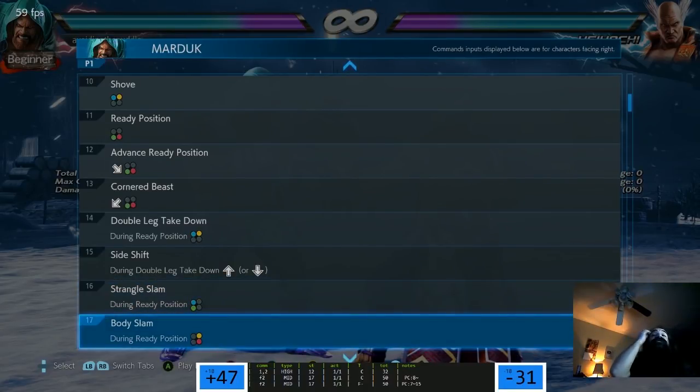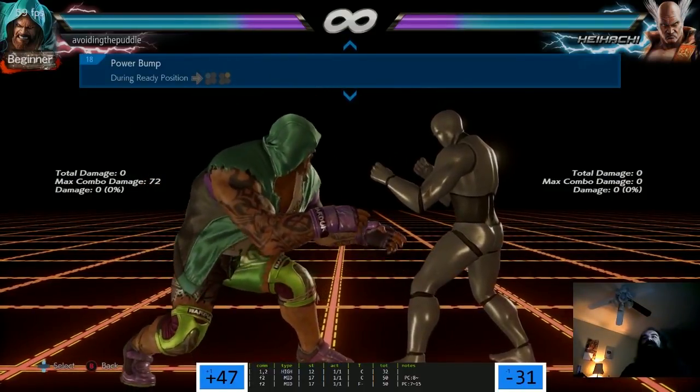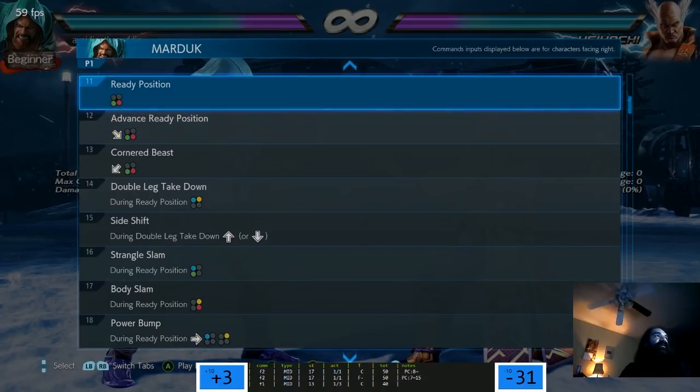I didn't see your answer - are the VTS throws an actual mix-up or is it just a mash? Normal breaks don't apply - command grab breaks. So they're real throws with real throw breaks. I mean during Ready Position. What's Ready Position? Is that what they call VTS? Ready Position - why did they call it that? It used to be called Valetudo Stance, named after Alex Valle.